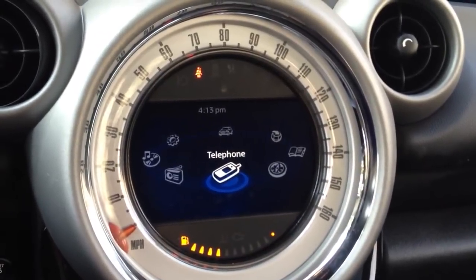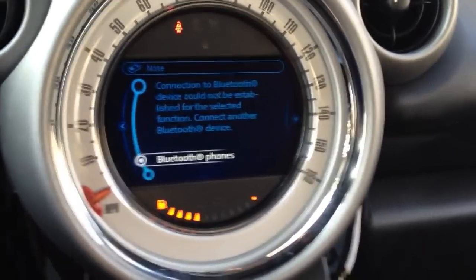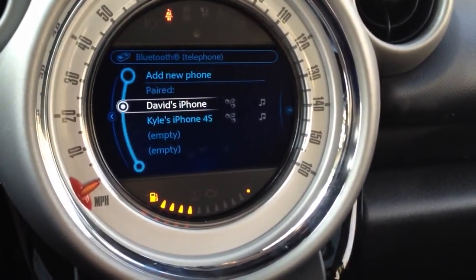So on your Mini Connected — this is for Mini Connected users or people who have them — go to Telephone, click on Bluetooth phones to connect a new phone. So those are the two phones that are already paired.